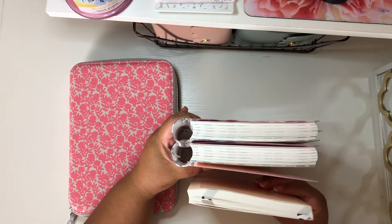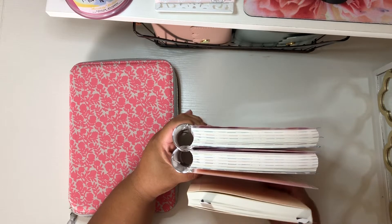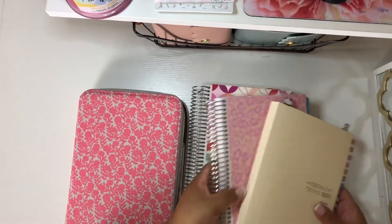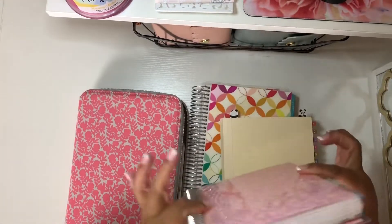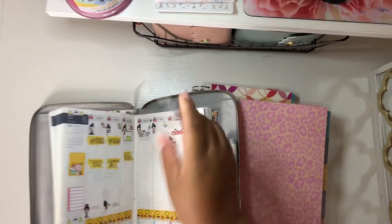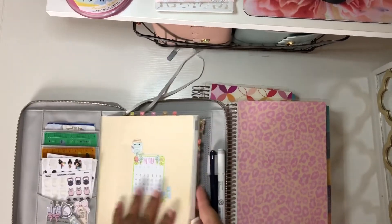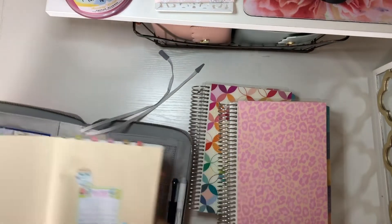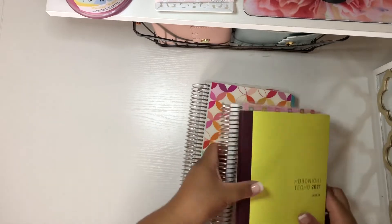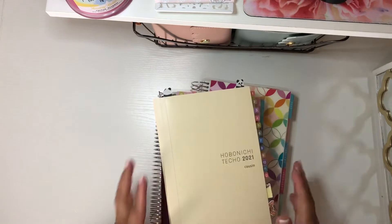Here you have 12 months of daily pages as well, plus more. Now I want to show you the six-month Hobonichi because they do have an 'Avec,' which means six months — half year. So let me remove this — this is the one I'm currently using. I sticker this one up a lot, so it's thicker, but let me show you one that is not stickered for a fair comparison.